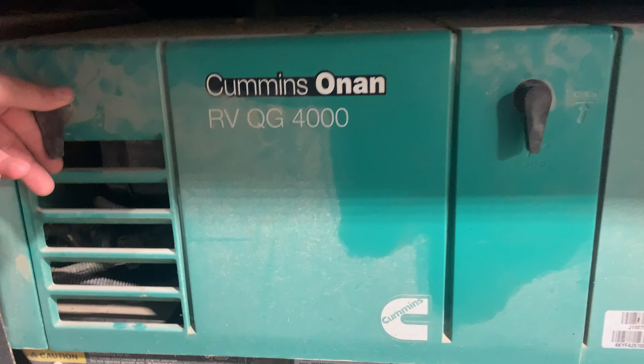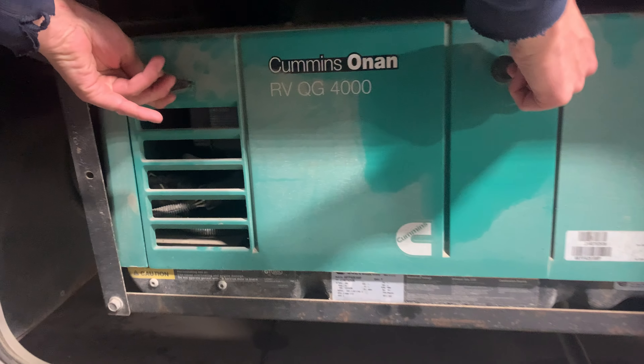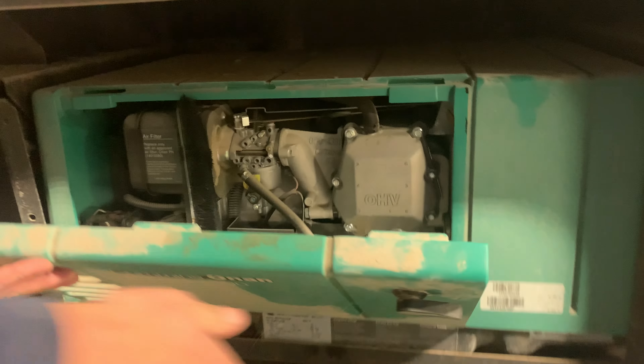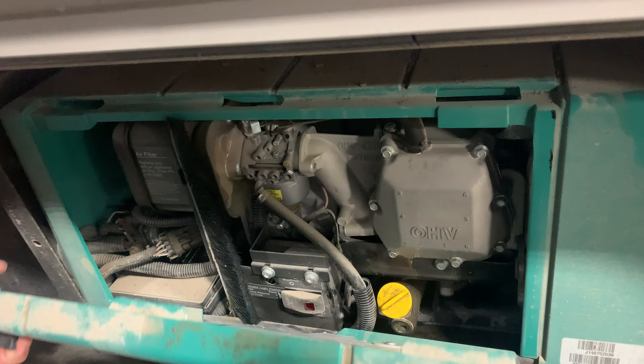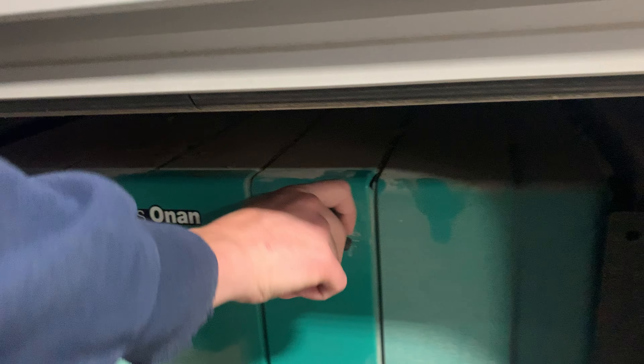Inside this compartment you do get access to your onboard generator — it's really just a service port. Opening that up, you do have another way to turn it on. There is also a way to turn it on from inside. You've got your oil dipstick in there as well.